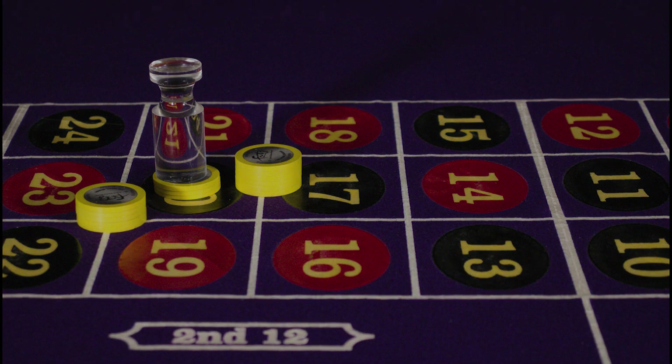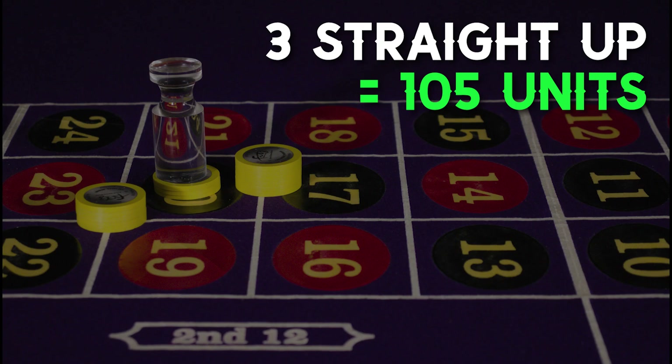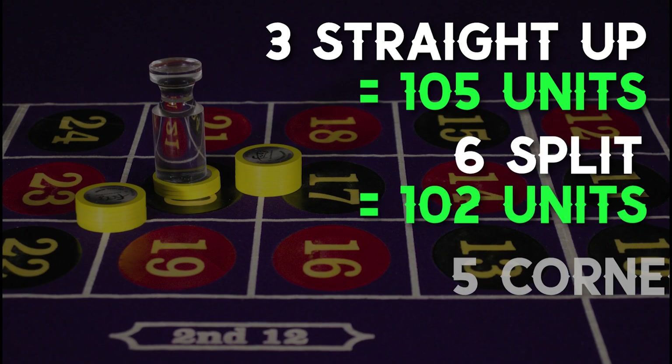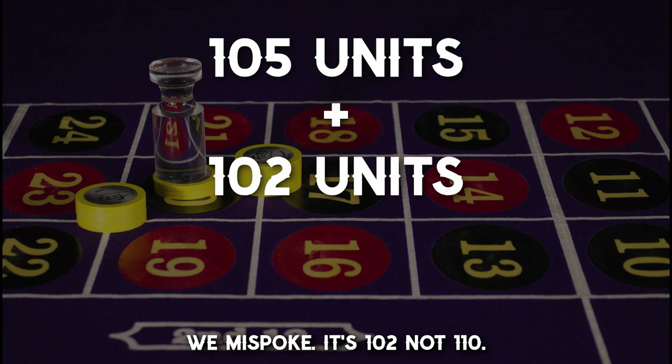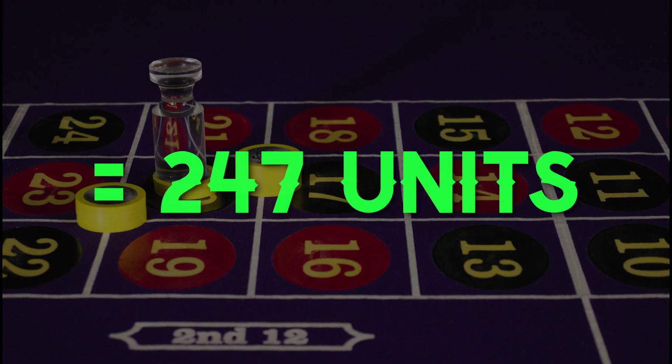For example, 3 straight up is 105 units, 6 split is 102 units, and 5 corners is 40 units — 105 plus 102 plus 40 equals 247 units. By thinking of the chips as units and paying to the unit instead of paying the dollar amount, you'll never have to worry if the value of the chip is worth 25 cents, 50 cents, $1, $5, or $25. Paying to the unit will help you on any roulette game, whether it's a quarter game or a high limit game, and this way you never have to pause when calculating a payout.